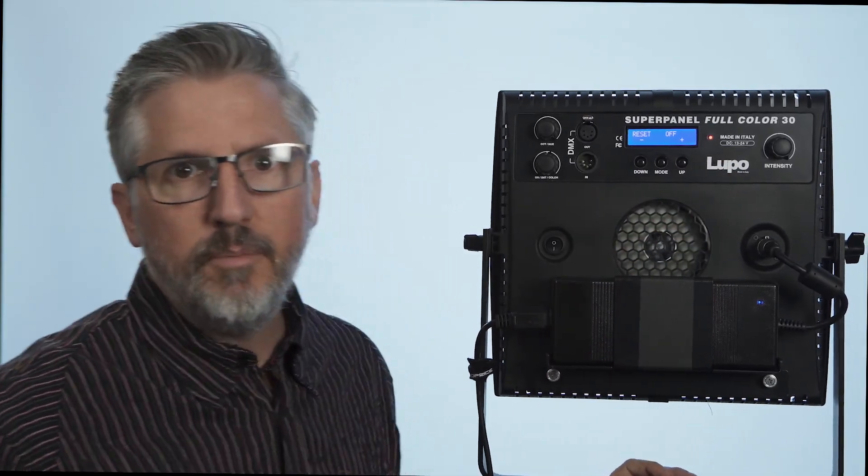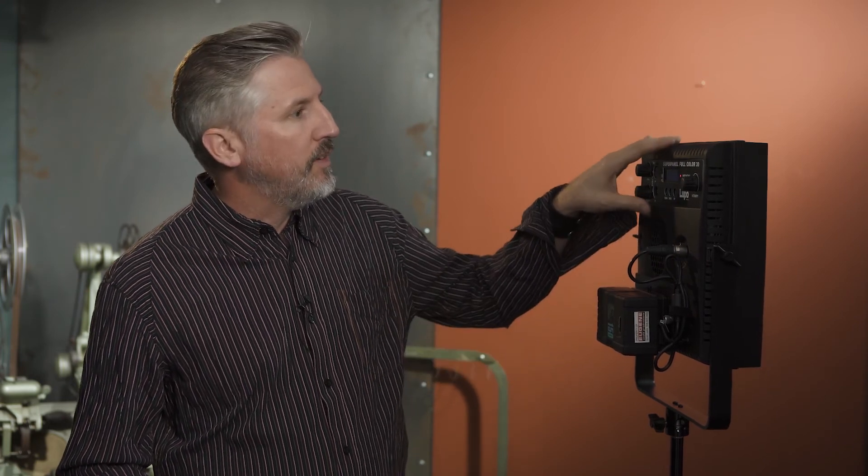That is all of the modes and all the functionality of the light. This is a really feature-filled light, and what I like about it is it has the same body as the original SuperPanel — a techno polymer body with reinforced carbon fiber. I can attest that this is a really durable light. I've had two of the original SuperPanels for over a year and a half and they've been super durable with no issues at all. So that was a quick look at the Lupo SuperPanel Full Color 30 — if you're in the market for an RGBW light, it's certainly something you'd want to check out.